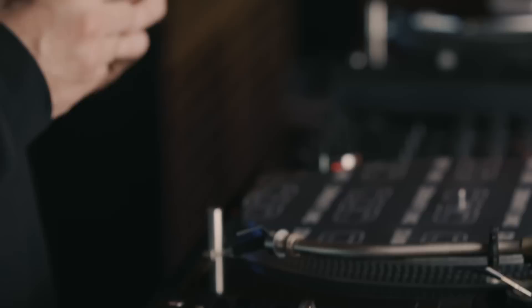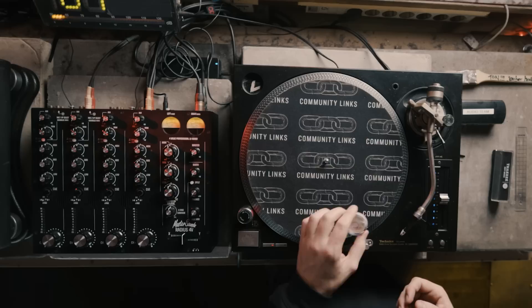If the turntable isn't level, it could cause tracking issues and the sound quality could be worse. The best thing to do is to just grab a little level — I use this one here from Autophon, it's about 10 quid — and just place that onto the deck. If it's not level, just check that there's nothing underneath the turntable or on the surface that the turntable is on.